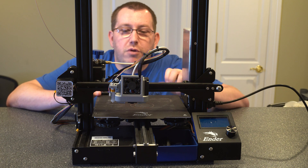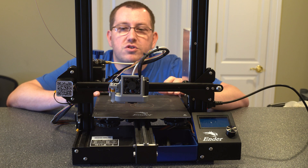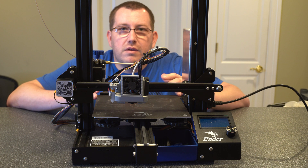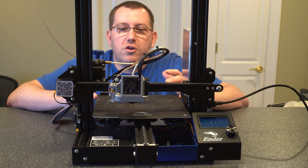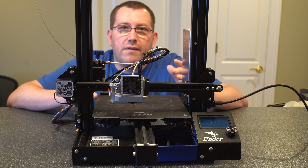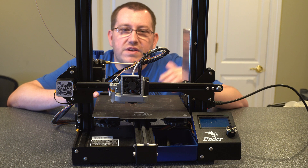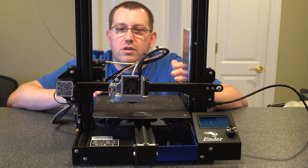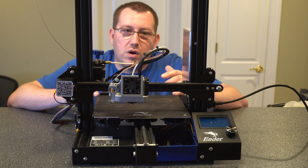And then if I'm running the printer frequently, I will check a couple more things on a weekly basis just to make sure we're good. And if I see any issues with the printer or have any trouble with prints, as I'm fixing the issue causing the print problem, I will also go through the full list and make sure that I'm covered there as well.